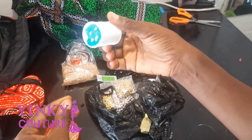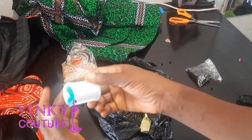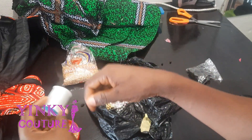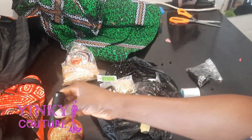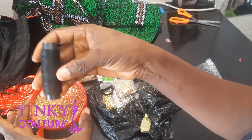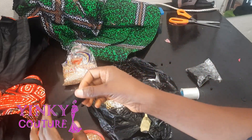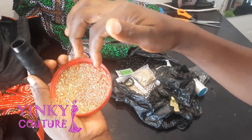You can use nylon thread — we have different types of thread and these nylon threads also come in varying sizes. Depending on how big your beads are, you choose the type of thread that fits. For this tutorial I'll be using this normal sewing thread. I'll be using color black because the foundation where I will put this bead is black, so black will fit in very well.